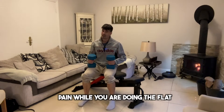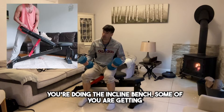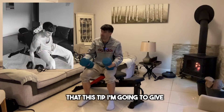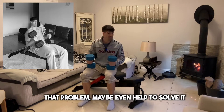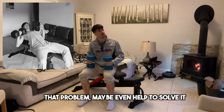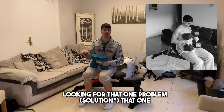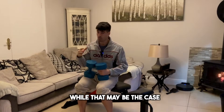Some of you are getting pain while doing the flat bench but not so much while doing the incline bench, and some of you are getting pain with both. Either way, I'm hoping that this tip will actually help to alleviate that problem, maybe even solve it. What I always say to people is you have to be really careful about looking for that one problem that's going to fix everything.